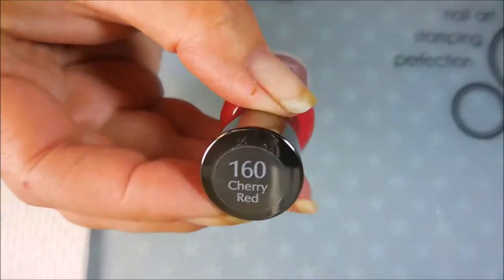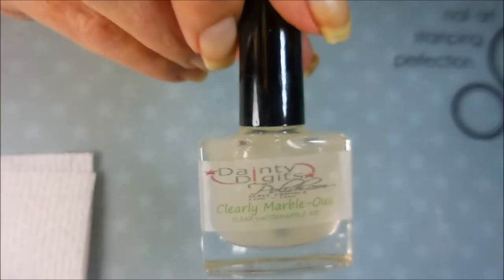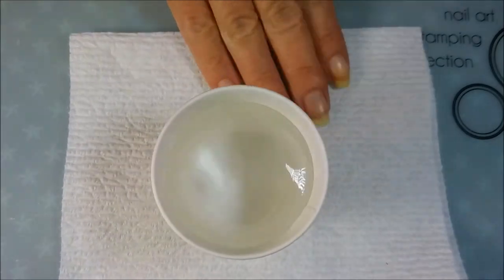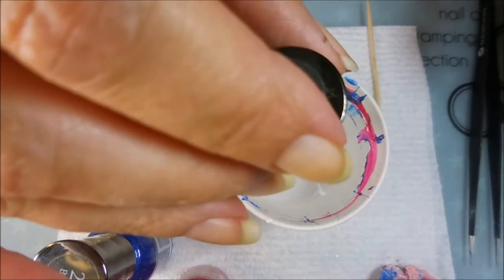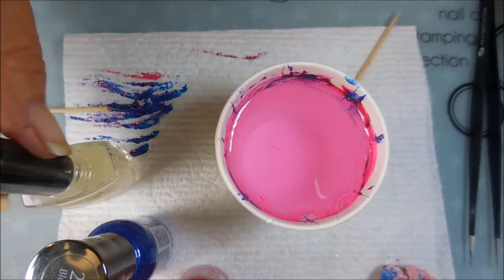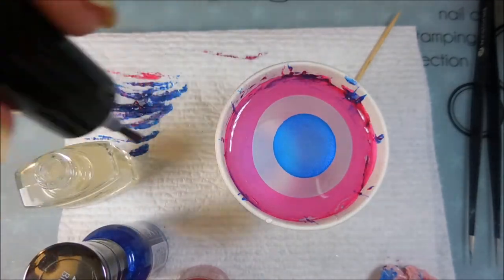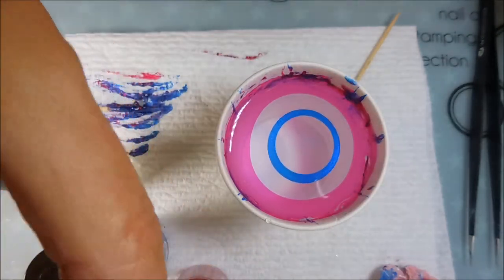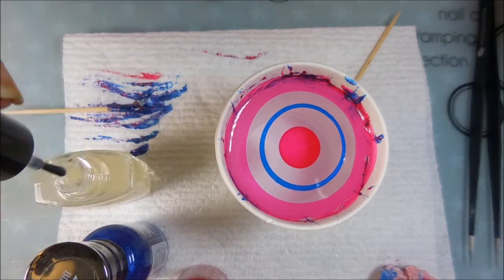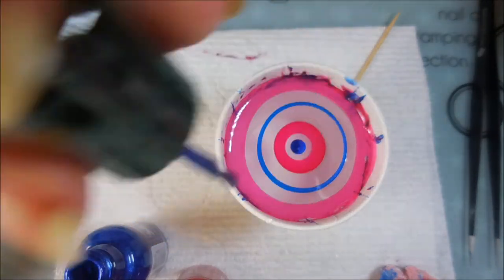I'll be water marbling with Sally Hansen's Cherry Red from the Extreme Wear line and blue, also from the same line. I'll be using the Dany Digits Clearly Marbilis and I'm just using a regular cup of water at room temperature. I'm going to go in with a dot of the red and twirl my toothpick around the side of the cup to make it spread out, then a drop of the Clearly Marbilis, then blue, then clear again, then red. I've got to make sure it finishes spreading, then drop in another clear and then one last blue.